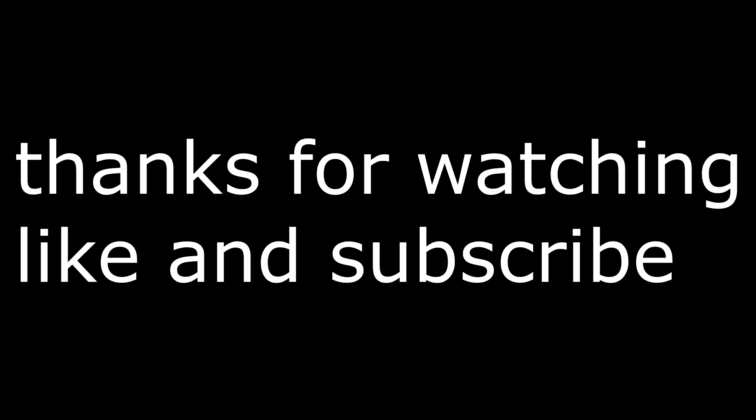Thanks for watching! Please like and subscribe, hit the bell icon, and if you have any questions ask them in the comment section below — I'll be happy to answer.